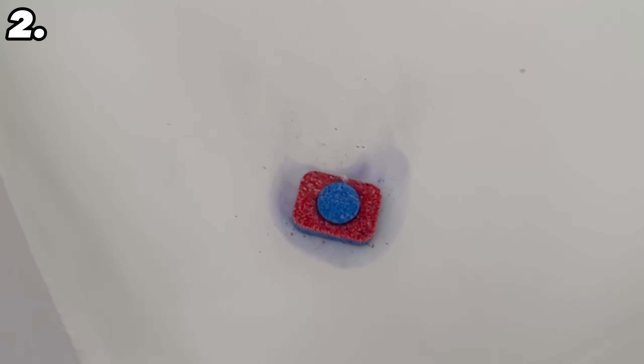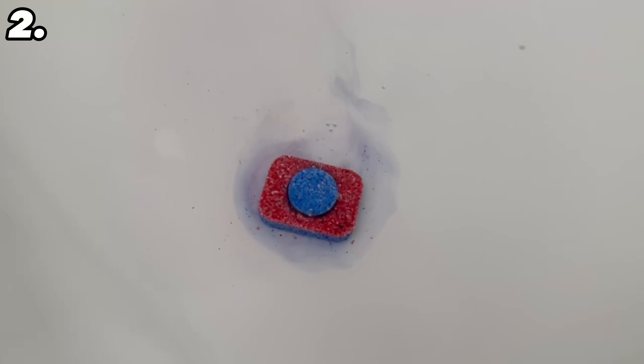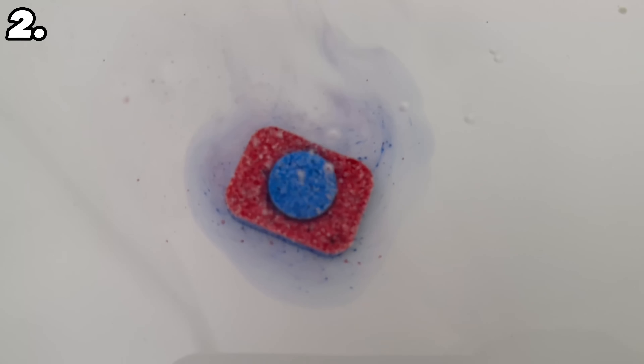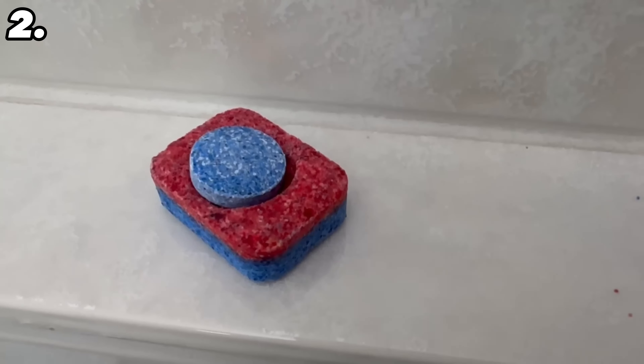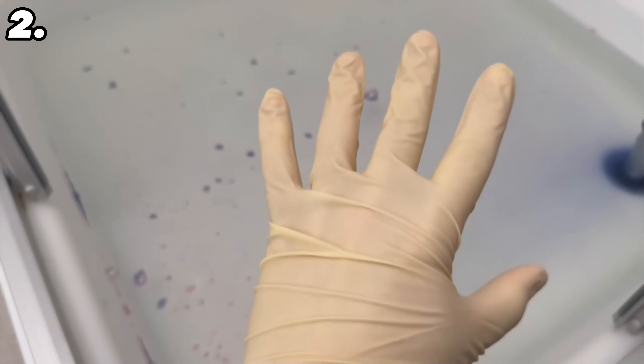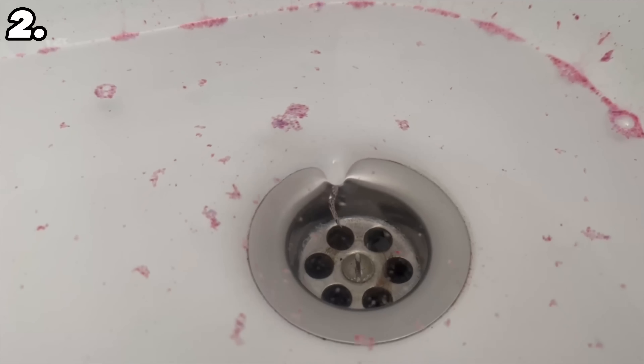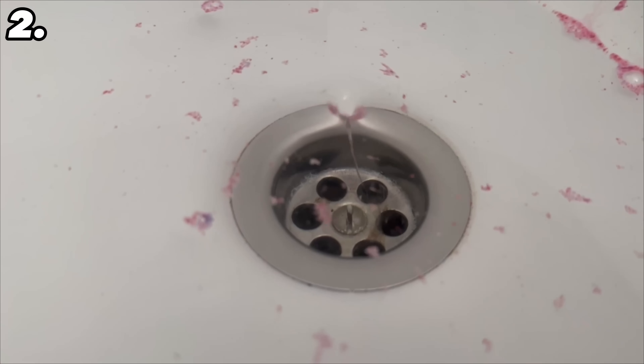Pour hot water into your bath or shower tray. Now add one or two dishwasher tabs and wait until they have completely dissolved — leave them to work for about an hour. When the time is up, put on gloves and start wiping your shower or bathtub. After wiping everything out well, just rinse it out again and the bathtub will be really nice and clean. It will also unblock the drain when the water flows through it.